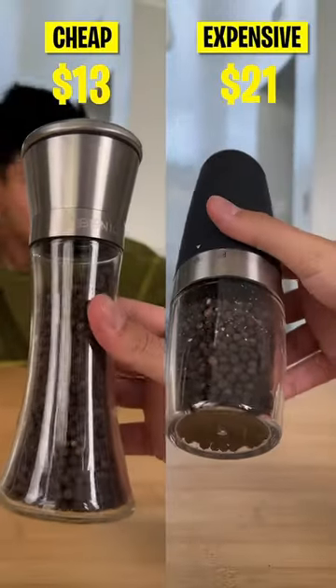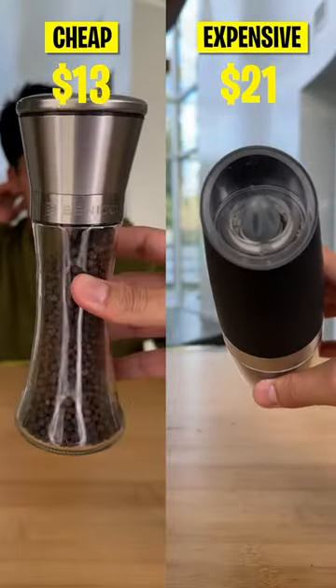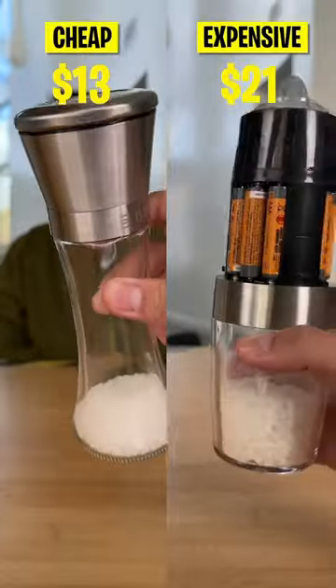Are you tired of struggling with your old inefficient salt and pepper shakers? Well then this video will help you find the perfect upgrade.